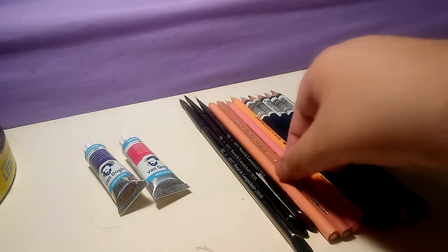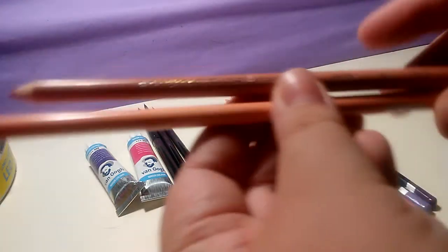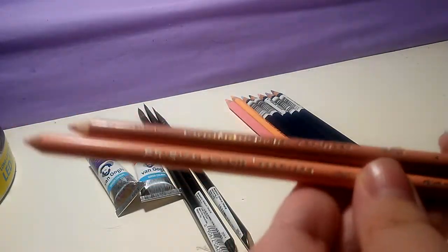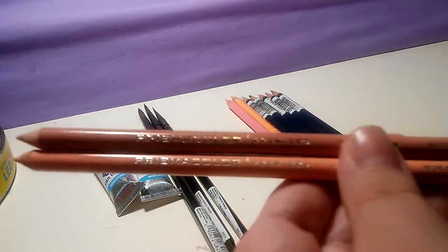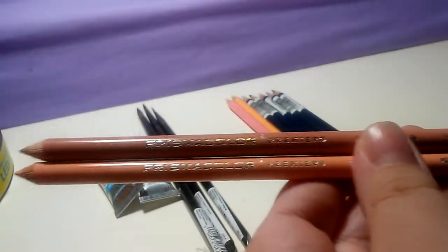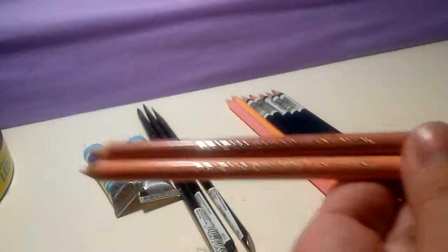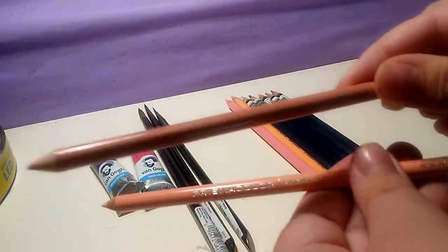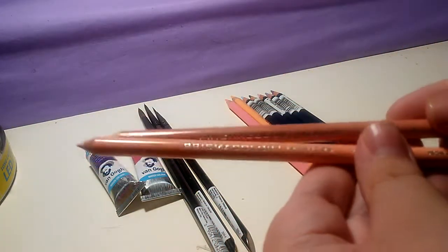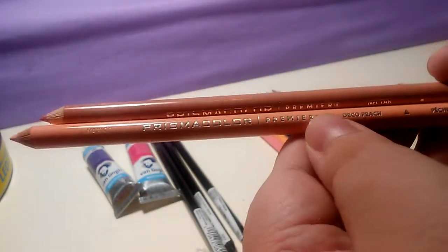I also picked up some Prismacolor colored pencils. I could have gotten a lot more, but I didn't want to pick ones that I knew I had or potentially had, because I have a decent little amount — not a lot, but a decent amount. So I got the one in Nectar and Deco Peach.